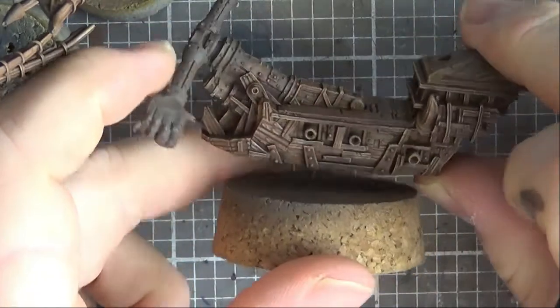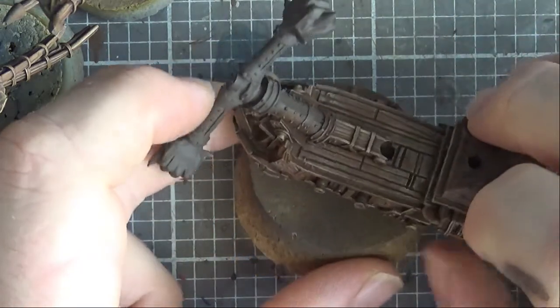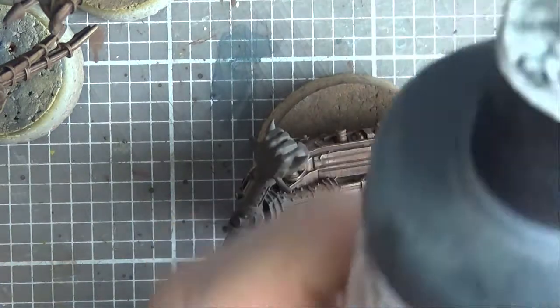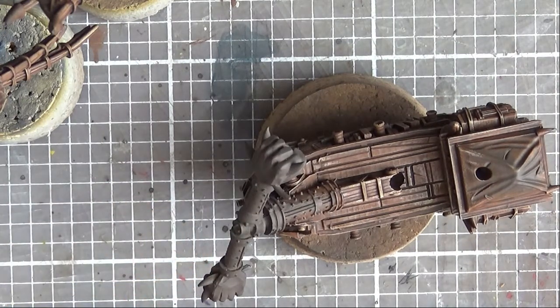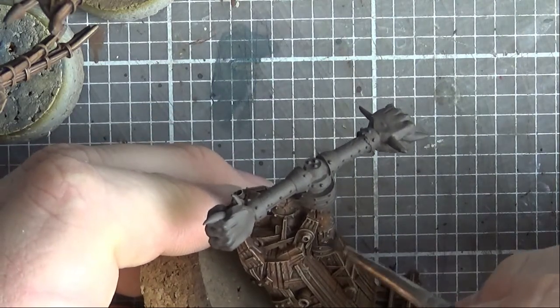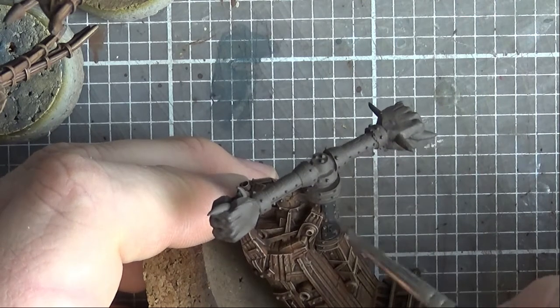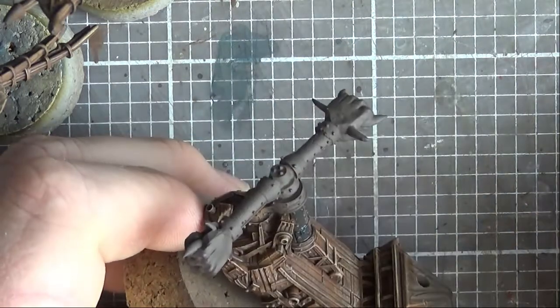After the wash has dried nicely, I've noticed I went a bit overboard in some areas, but it's not the end of the world. So we're going to go on and basically paint everything that's not going to be stained wood with a nice layer of German Panzer Grey - just to help me differentiate it from the stuff that's basically all brown. It makes me have a better idea of what I'm painting and what's left to be done. I'm going to start with a simple bit - the hammer mechanism. It's going to end up being metallic later.